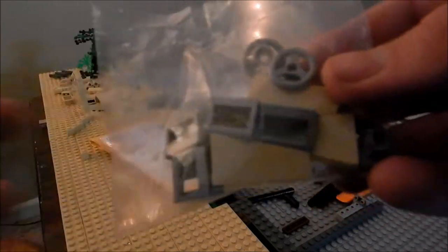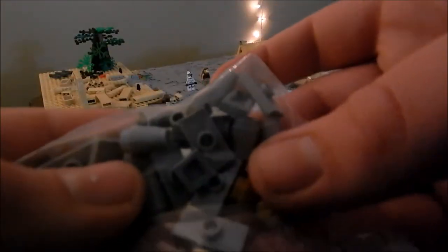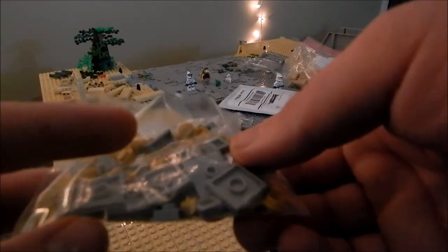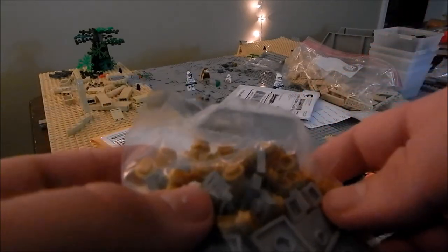these kind of angle pieces, some little caps right here, some cones, and then some jumper plates — I think that's it for that bag. The last bag just has some two-by-two tiles with a stud in the middle and some one-by-one plates,